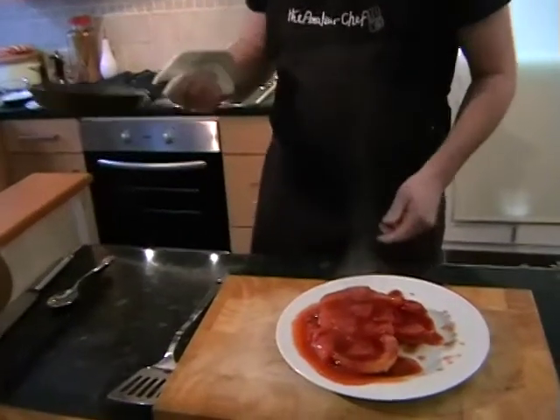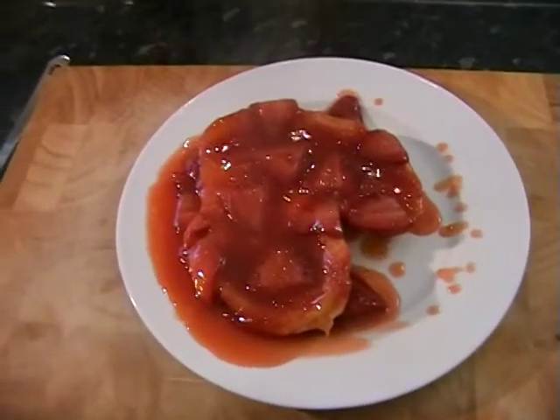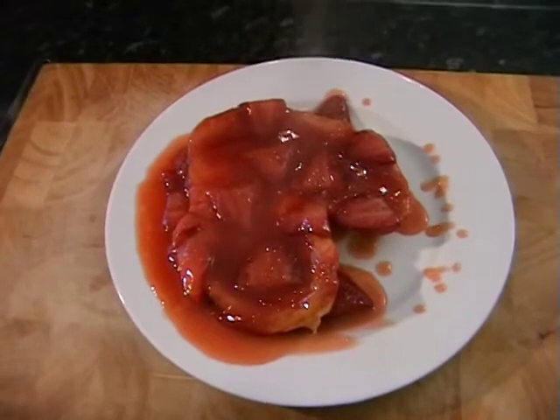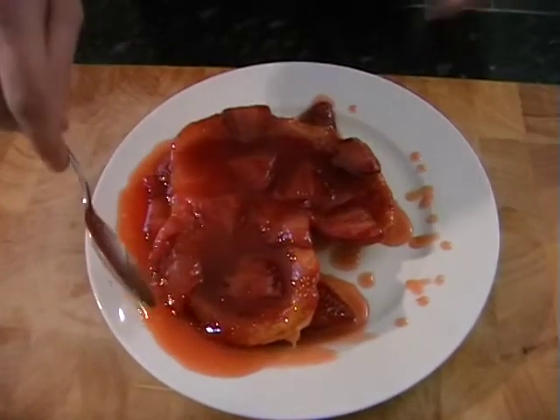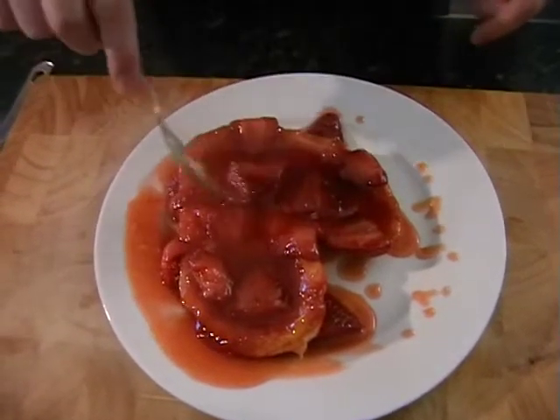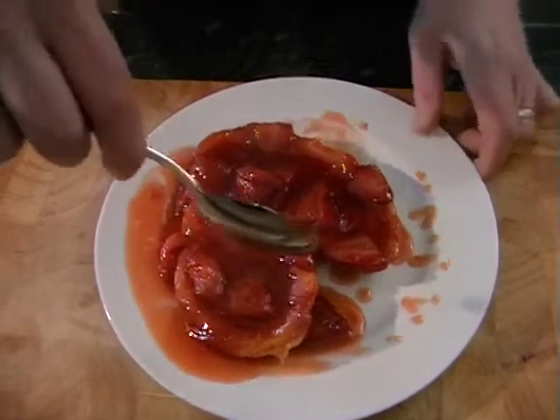It's made a mess of the plate but we can just tidy that up nice and easily and slide all the bits back onto the pastry. So just using a spoon, just lift the strawberries back on.